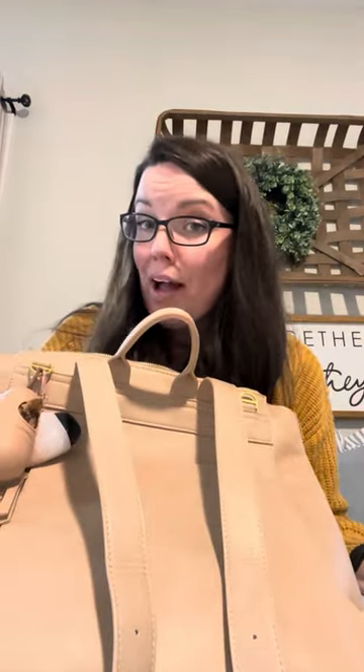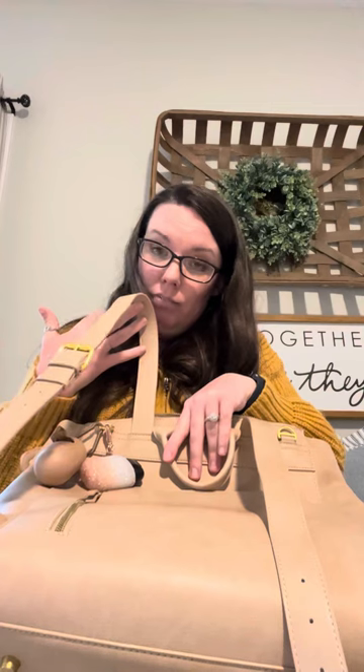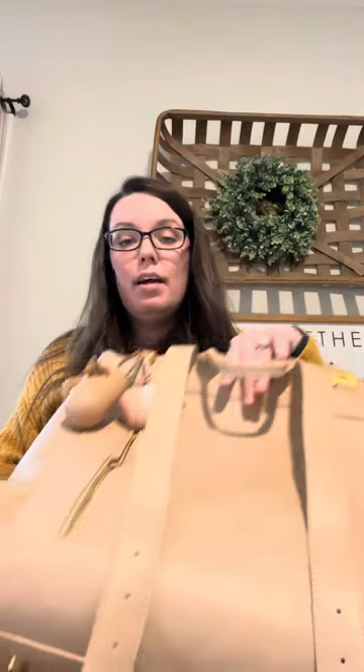I've only had this bag for about a month, so I can't really speak to all of that. However, I've had it loaded down — and I do mean loaded down — and I've not had that problem yet. My kids carry it for me sometimes and they've not had that problem. They complain of it being heavy, but they haven't complained of it hurting.